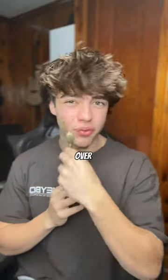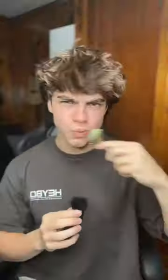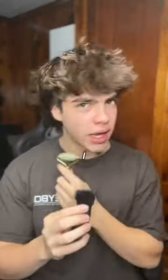Just for extra measure, I'm gonna go over my face one more time — cheekbones, even my nose. Also, I forgot to go over my lips. Ooh, that feels weird. I definitely feel something happening. It's kind of like a massage for your face.